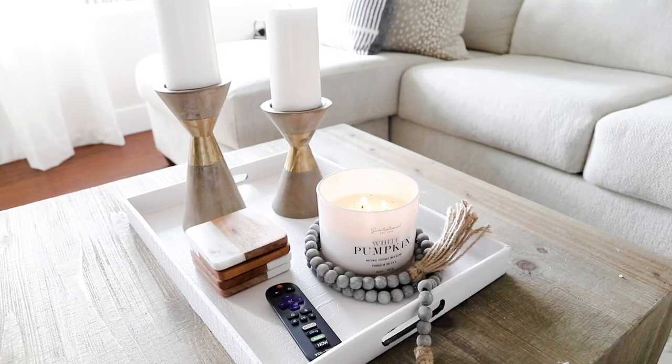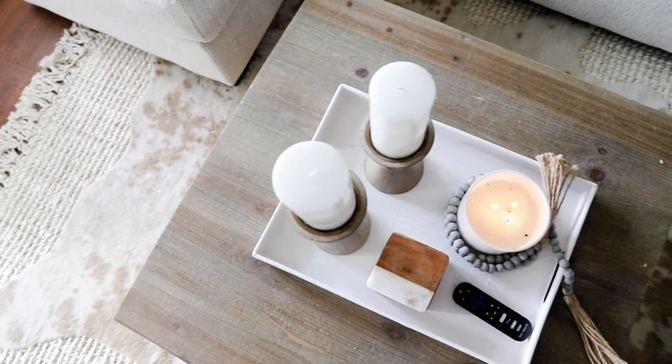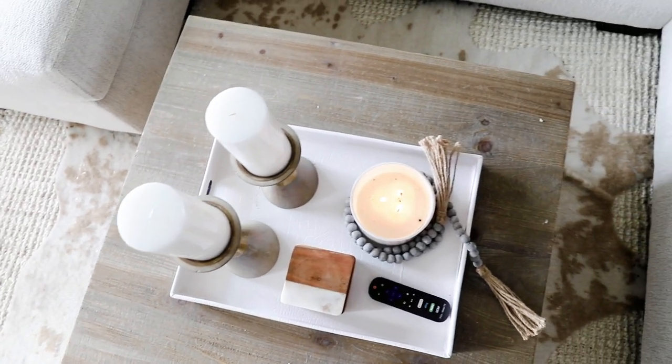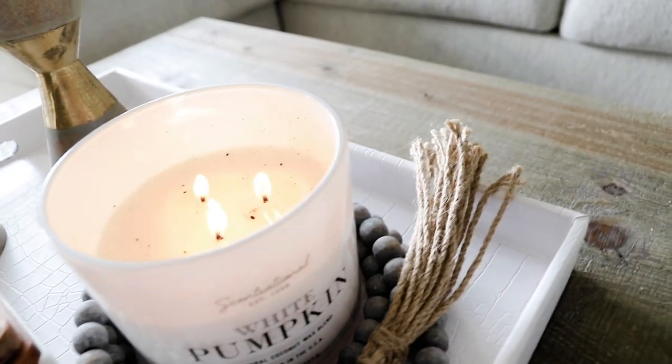On my coffee table I kept things really simple too. I just added one of my favorite Home Goods candles — the Sensational ones, along with the Sand and Ash candles. If you go to Home Goods, Marshall's, or TJ Maxx, pick one of those candles up — they will smell up your entire apartment and it smells amazing. This one is Sweet Pumpkin so it matches my decor and smells very fall-ish, and it's so big it will last me the entire season.